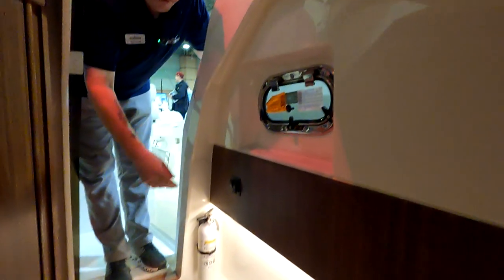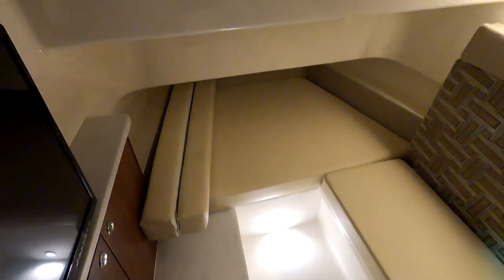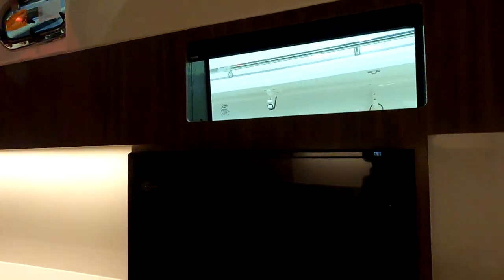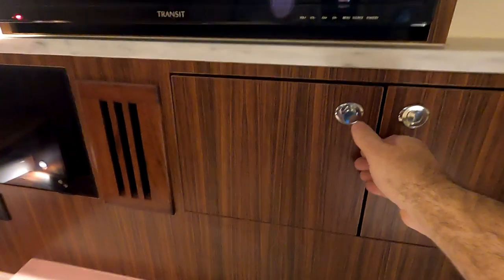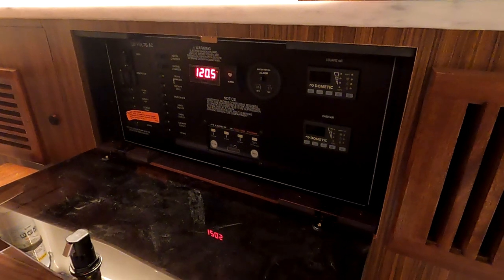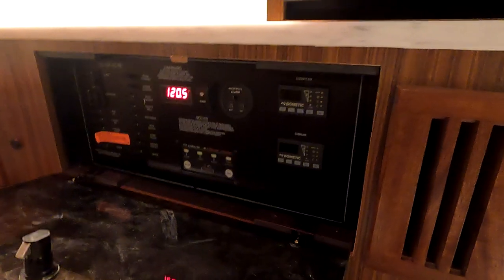Down here in the cabin, you're standing where a bed converts — two cushions pop in to make the sleeping space. When not used as a bed it's a hangout spot. There's a microwave up top that runs off the generator, storage cabinets, and what looks like a 24–32-inch television. You have sunshades to block or let in natural light from those windows we saw outside. More storage cabinets down below, and your AC panel is down here so you can start and stop the generator and control the HVAC.